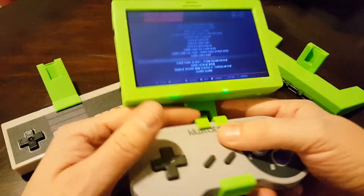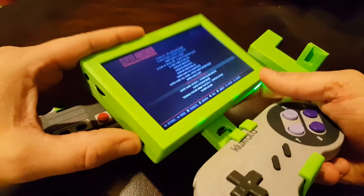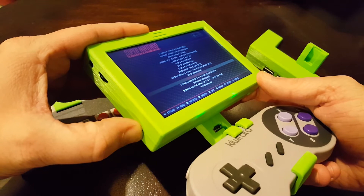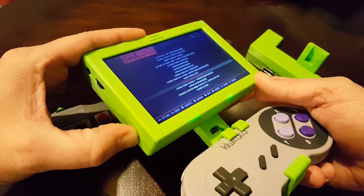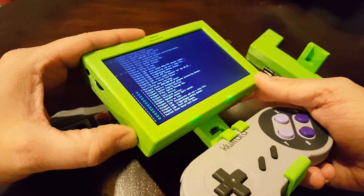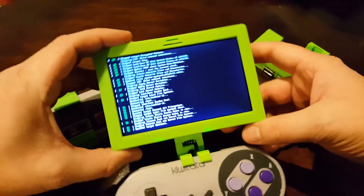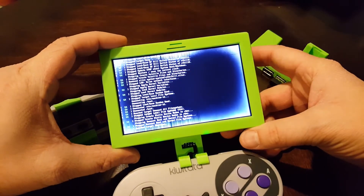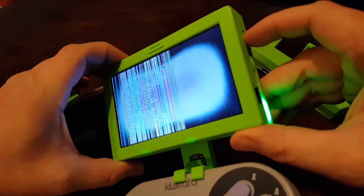Now I'm going to show you how the power button works. You can see it's playing — push the button, light blinks. You have to hold it for about six seconds; the light blinks a total of eight times before it starts shutting down. Now it's doing its safe shutdown routine, and then it's safe to completely kill the power switch.